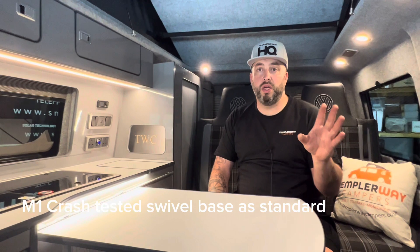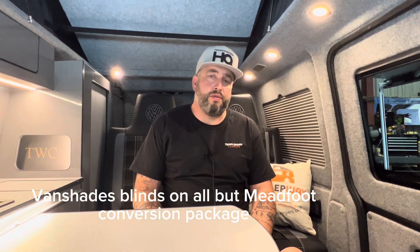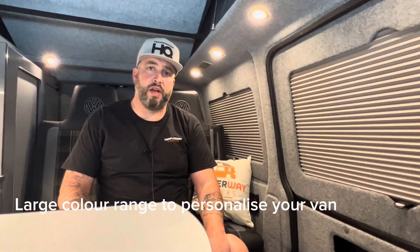We've also got door storage in this particular model. All of our kits include a swivel base whether it's for a twin bench seat or for the single captain seats. Our mid-foot conversion package also includes the Van Shades blind system as standard. These are a really cool blind with thermal properties to keep it nice and warm, but the other beauty is they're complete blackout — so when you've put your windscreen and window covers on at night and pull the Van Shades down it is complete blackout in the van. They're really easy and straightforward to use, the finish is fantastic, and they're available in a massive range of colours so you can really tie them into your van.